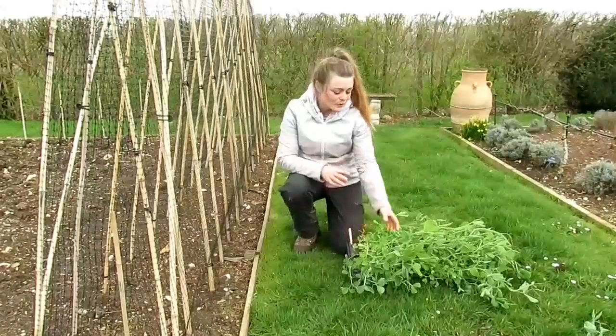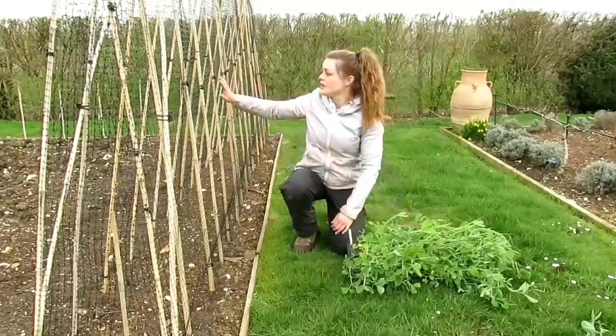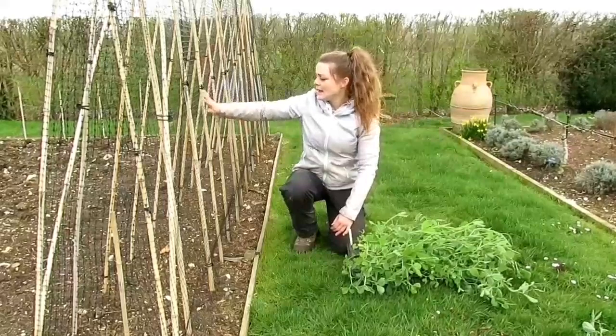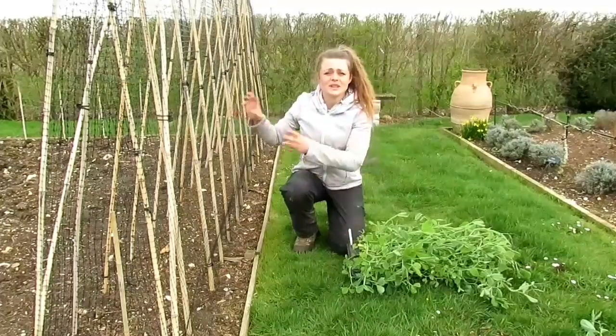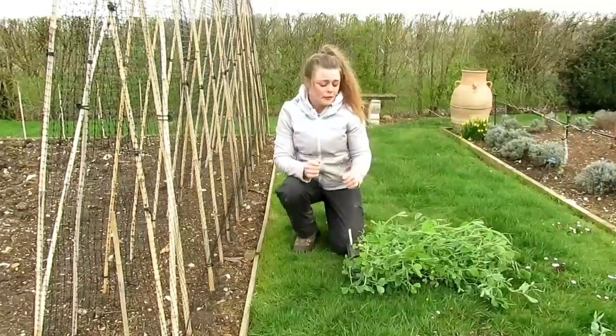Today I'm going to be planting out my sweet peas. This is a Giant Spencers variety. I've got another variety of sweet peas that I'm putting over the other side of the plot. I've got a net that I've put over my framework that just gives them something to cling to and climb up, because I don't have the time to be tying it in every five minutes.